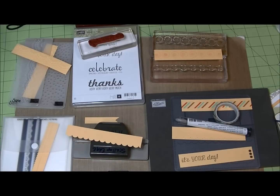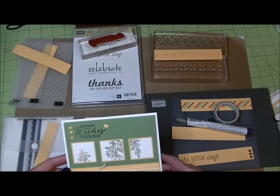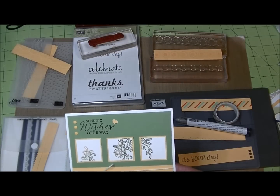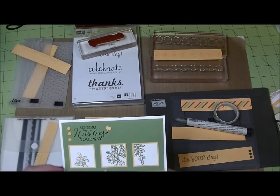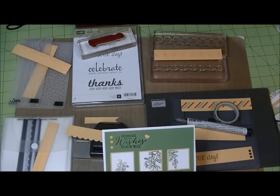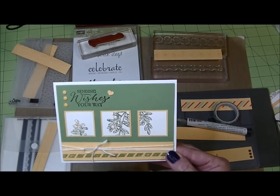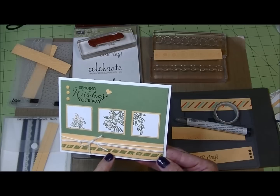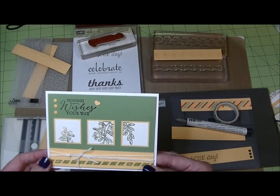I wanted to share some quick ideas of things you can do with those little paper strips. I felt inspired this week by my card for the My Papercraft Crew Sketch Challenge. It calls for a strip along the bottom, so I had a bunch of one-inch strips and thought I'd see in 15 or 20 minutes what I could do with them. On the card I finally decided on, I took a one-inch strip and stamped it with one of the edgelets in a coordinating color.